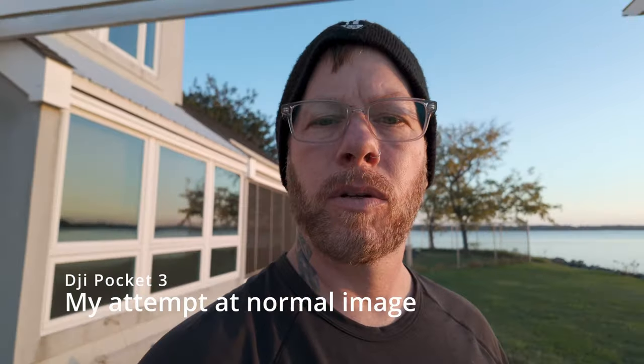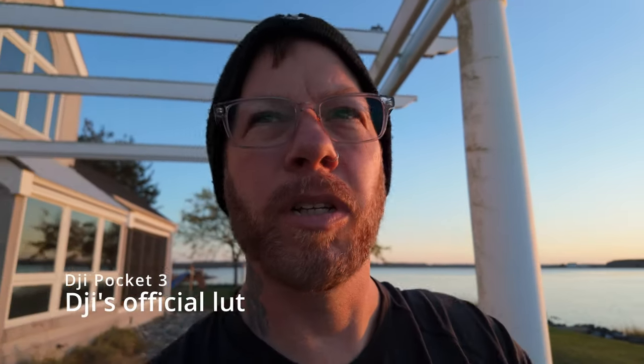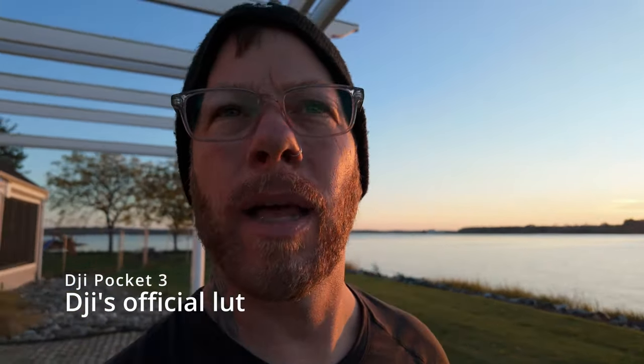Hello. It is almost golden hour here and I'm using the internal mic, not the lav this time. So we'll see what that sounds like. This is my first time actually trying it.